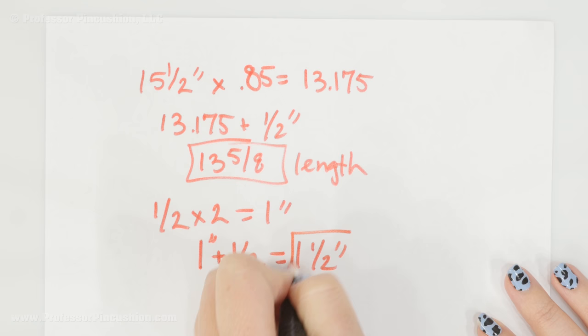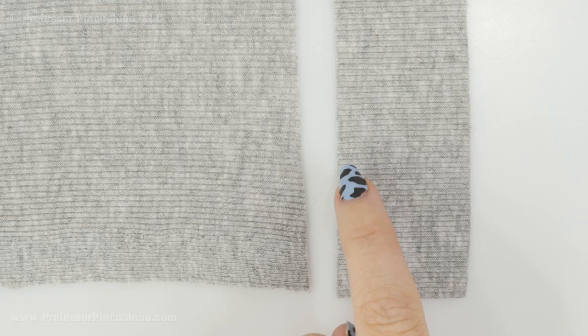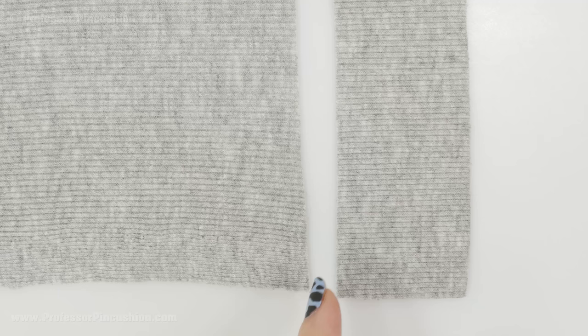So I'm going to cut out of my fabric thirteen and five eighths by one and a half inches. You're going to want to cut out your band a certain way from your fabric. This is my ribbed knit fabric, and I have my selvedge right here on the edge. I'm going to measure one and a half inches going this way, so when I measure my thirteen and five eighths length, I'm going this way — parallel with the width of your fabric and perpendicular to the length of my band.